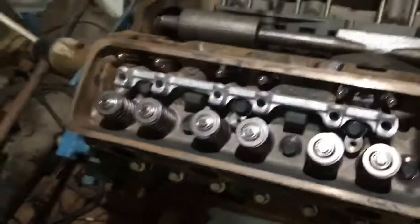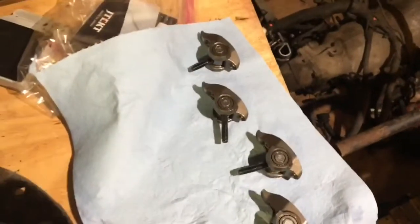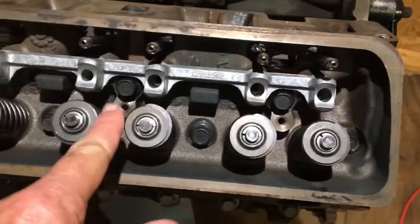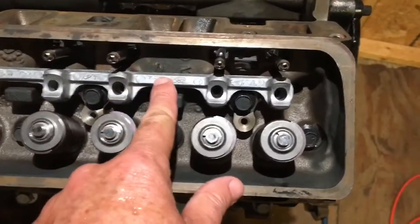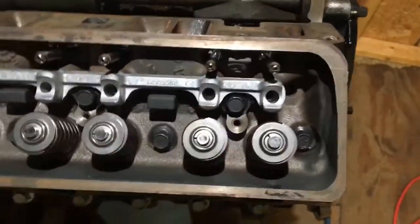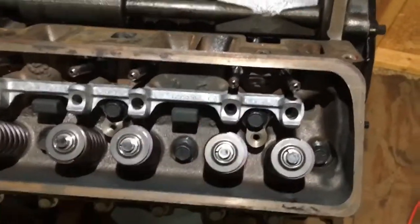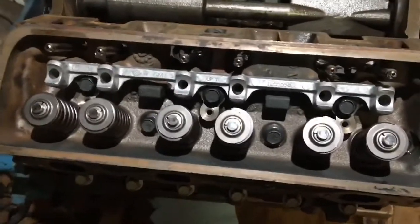That's what the roller rocker sits in before you tighten it down. Each one of them is tightened down individually with its own bolt, so that allows you to put tension on each one individually at a time. You don't want to tighten them all down at once because one of the valves might be open or one of the cam lobes might be up, causing stress on that particular rocker.